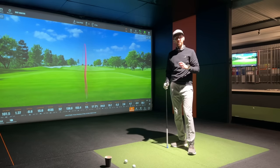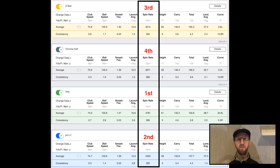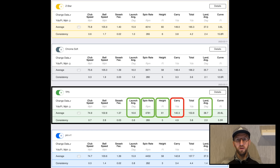Let's look at the 7-iron data. The first thing to say is that the spin pattern from the pitching wedge is replicated again with the 7-iron. The TP5 is the highest spinning ball at 4,781 RPM, while the Chrome Soft is once again about 1,000 revs lower at 3,671. The Pro V1 is shortly behind the TP5, and the Z-Star is smack bang in the middle — real consistency in terms of spin. But in terms of some of the other numbers, we start to see a difference with the TP5.